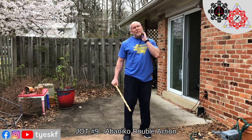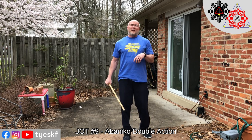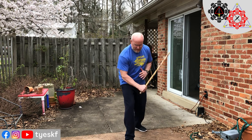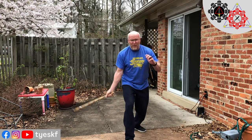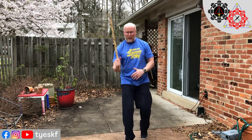I wanted to share one of Remy's, the professor's favorite techniques — he used to do this all the time, but he did it two different ways. It's called Abenico Double Action. Let me walk through it in the air one time. So it's gonna be across, then down, up, and up. That's the low Abenico Double Action: across, over, rip, rip.